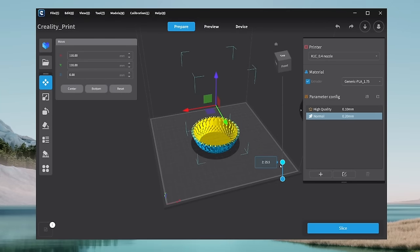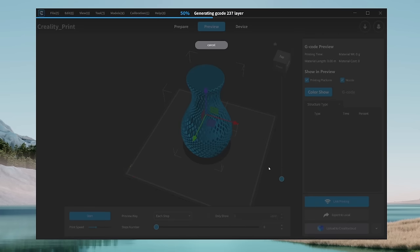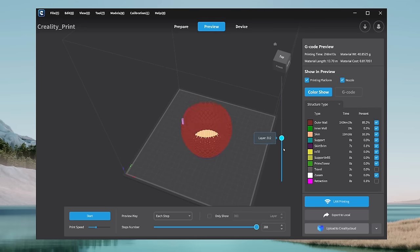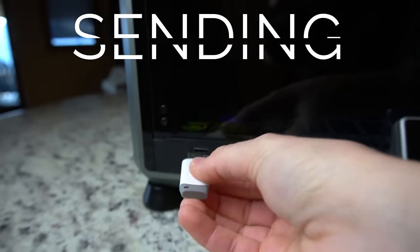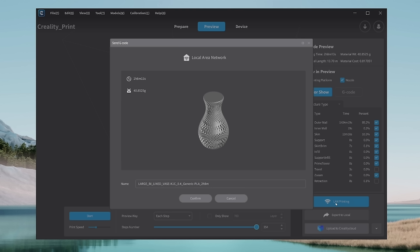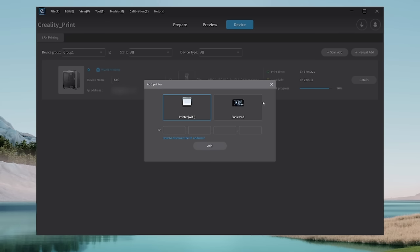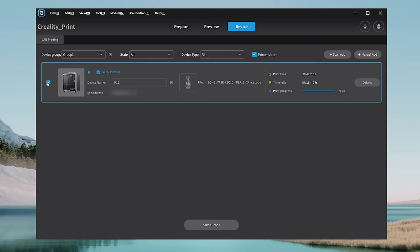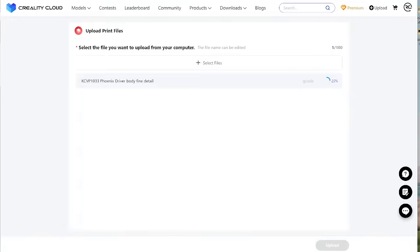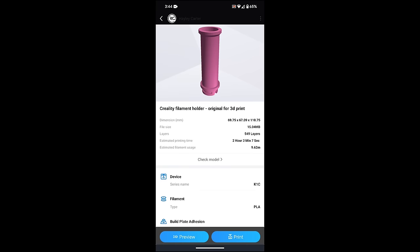I've also printed successfully with this printer using Kira and Prusa Slicers, though I had to create a custom profile since these currently don't have preset profiles for the K1C. Once we've selected an object to print and sliced it, there are four ways to send prints to the K1C: using the USB thumb drive, using Wi-Fi through Creality Print, uploading your sliced file to Creality Cloud and starting your print remotely, or printing from the Creality Cloud app from your phone. Very cool that you can slice and send files from your phone to the printer — tried this out, it worked great.